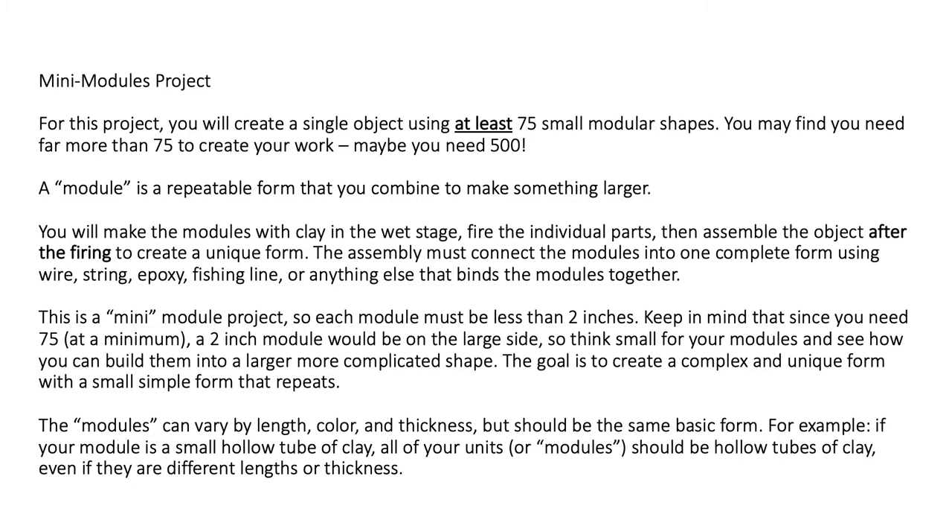After the firing, you'll be able to come to school and pick up all your modules. Then you're going to assemble them after the firing to create a unique form. The assembly must connect the modules into one complete form. Challenge yourself to create one single form out of all these different parts.